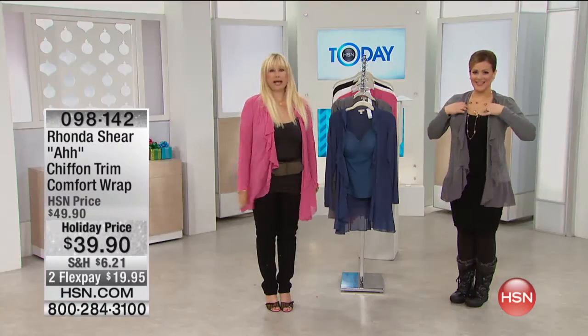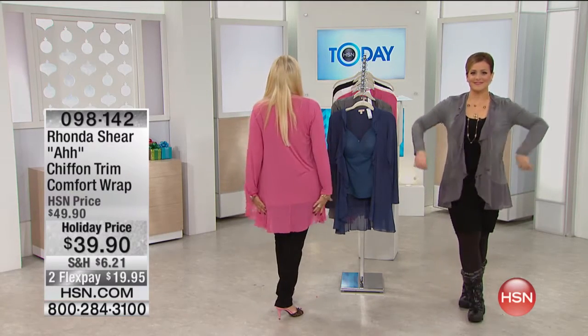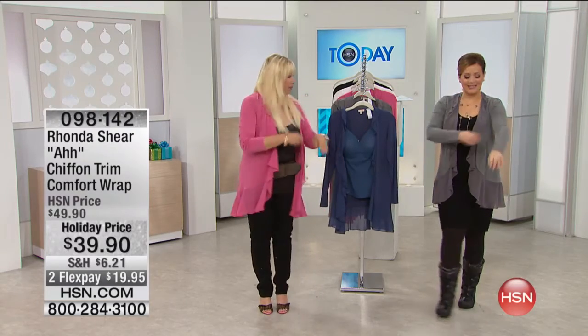You have it from extra small to 3X. Very, very generous. It covers your backside. It covers your arms. You can still ruche it up.